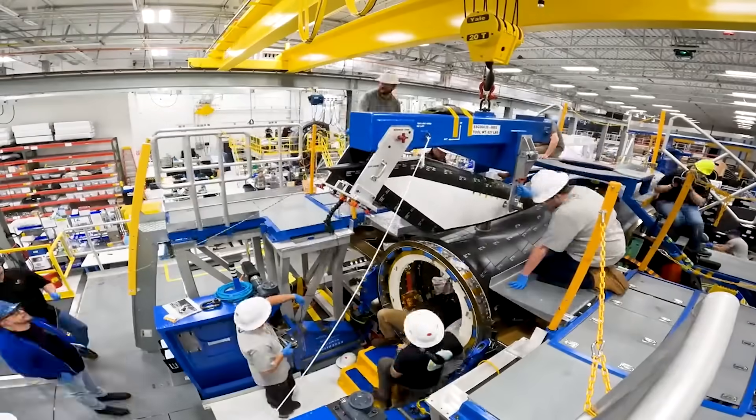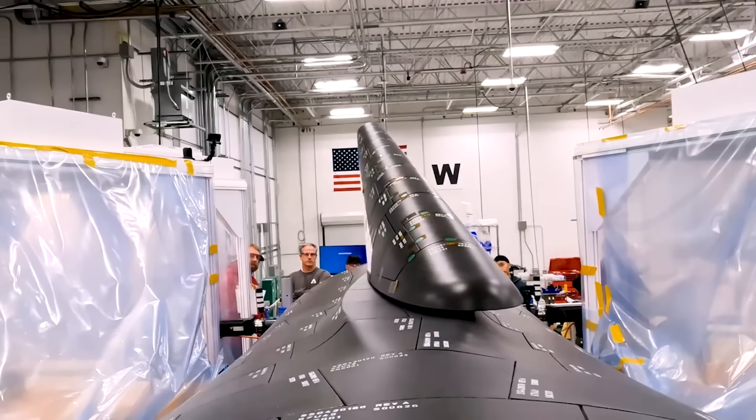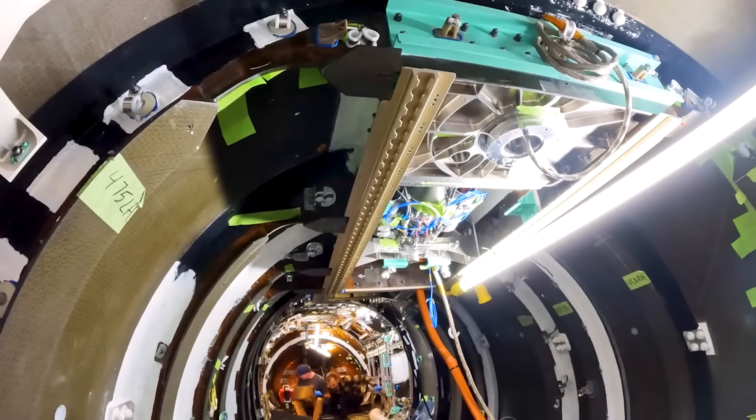Looking back in time, the space shuttle experienced a host of issues with its heat shield, which consisted of tens of thousands of tiles. These problems increased the time necessary between each mission and jeopardized astronaut safety. Sierra Space, however, is confident the tiles they are using today are a significant improvement from the technology we saw in the past.